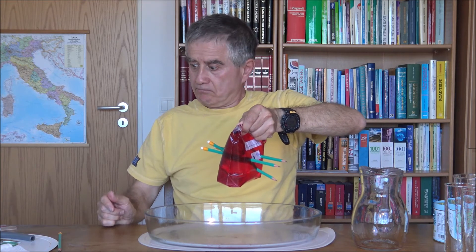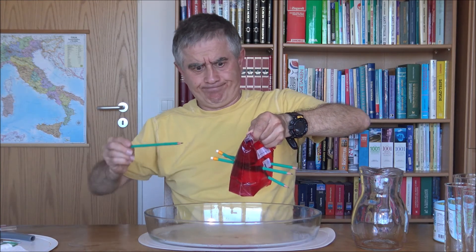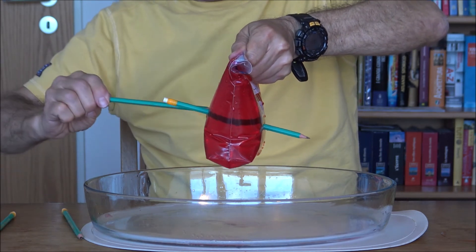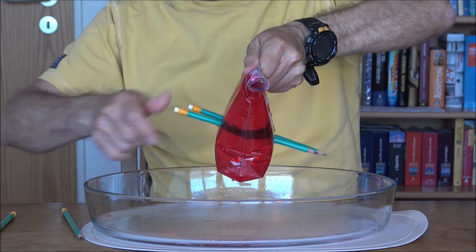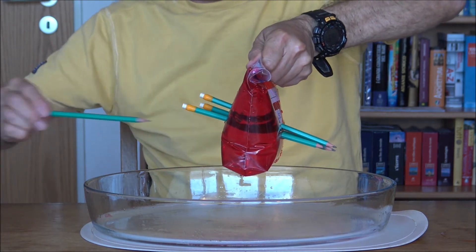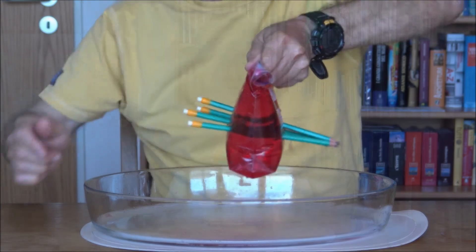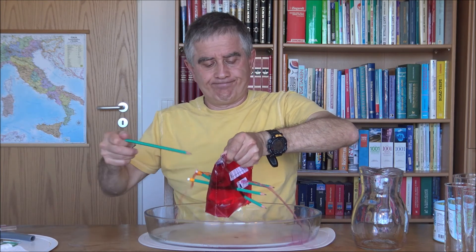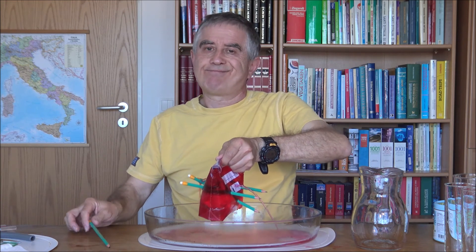Now the last one — put it in. Are you convinced? Good. But what are you doing — if you remove the pencil the water escapes from both sides. All right, let's do everything in order and we prepare for the experiment of the next time. See you soon!